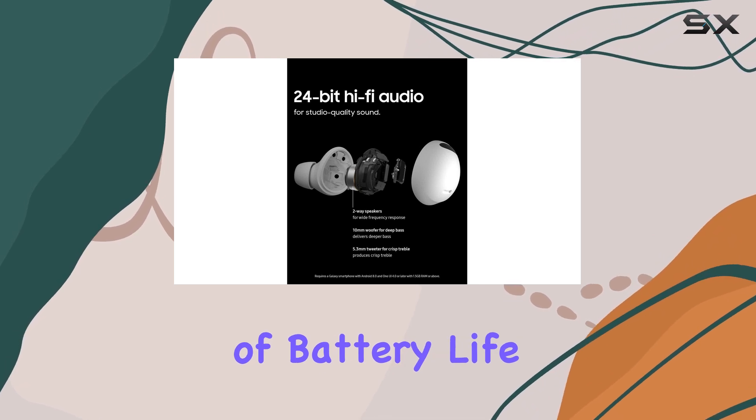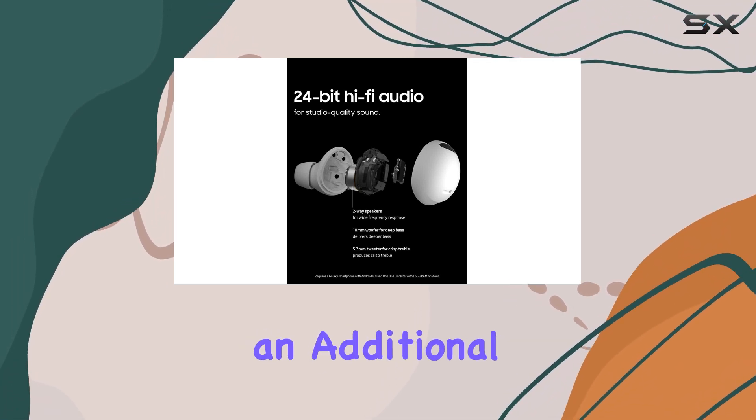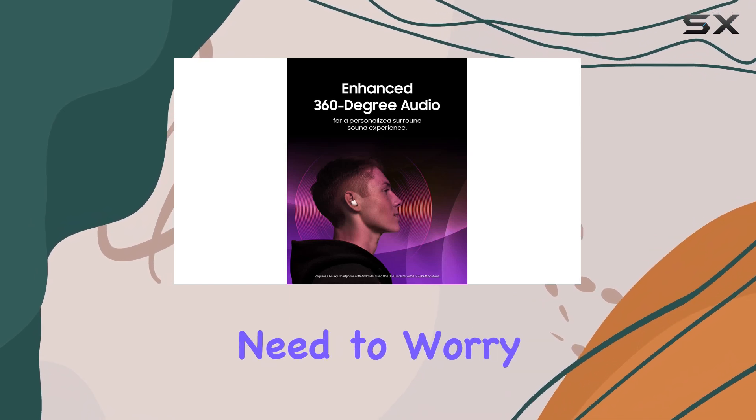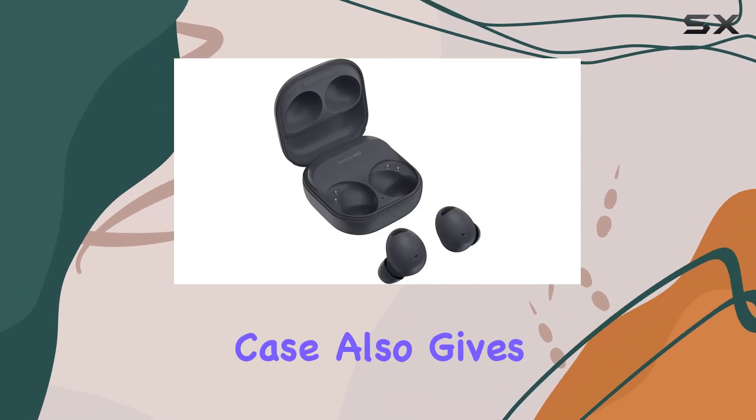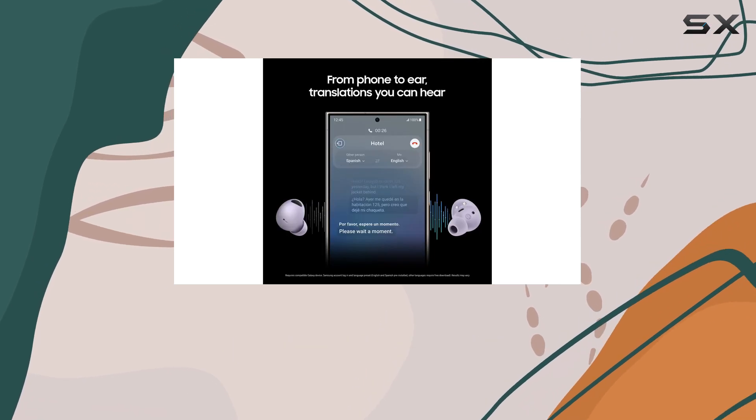Speaking of battery life, the charging case provides an additional 28 hours of power, ensuring that you won't need to worry about running out of juice during the day. A quick 15-minute charge in the case also gives you an extra hour of playtime.